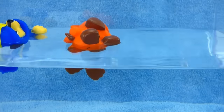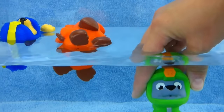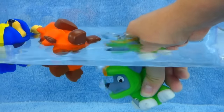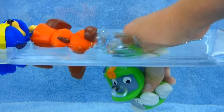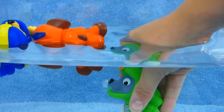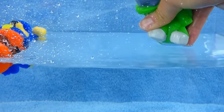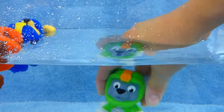Here's our last Sea Patrol pup. We've got Rocky. He's under the water. He'll dive on in. He's swimming. Woo-hoo. Filling up full of water. He's gonna squirt Zuma. He got Zuma. Nice going, Rocky.